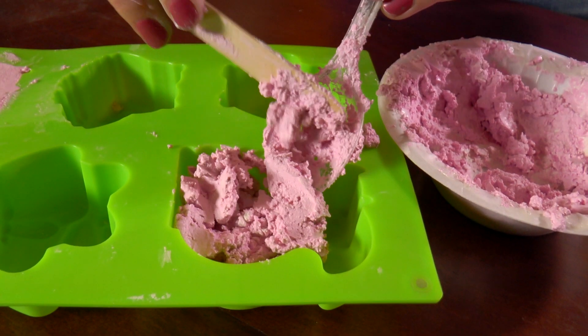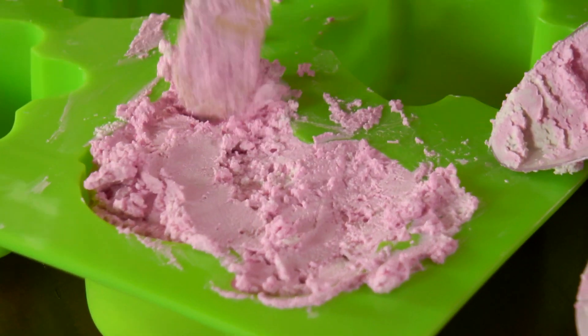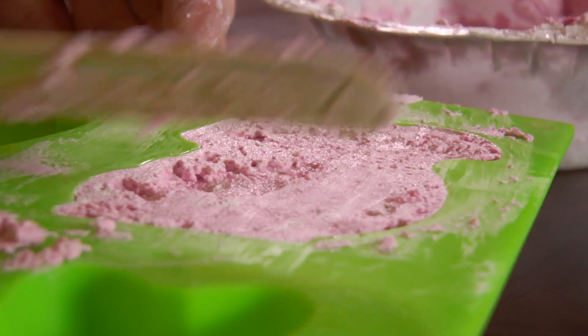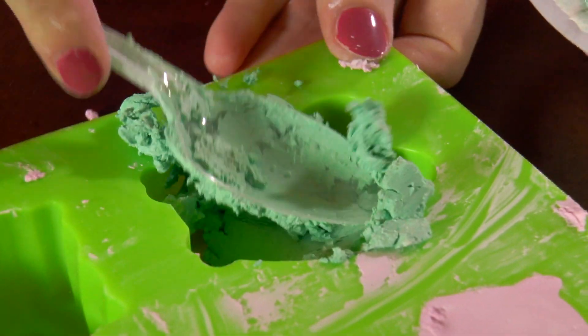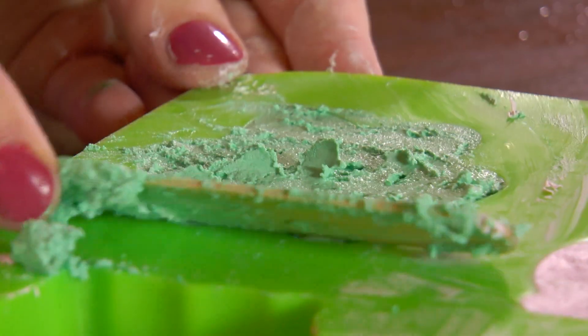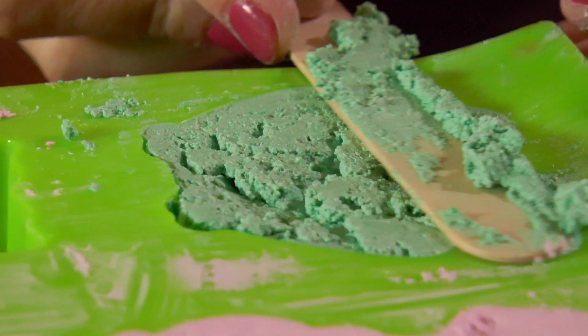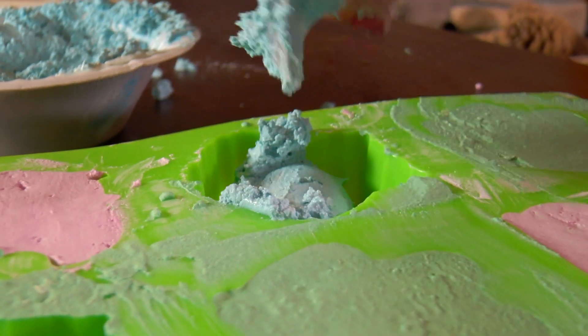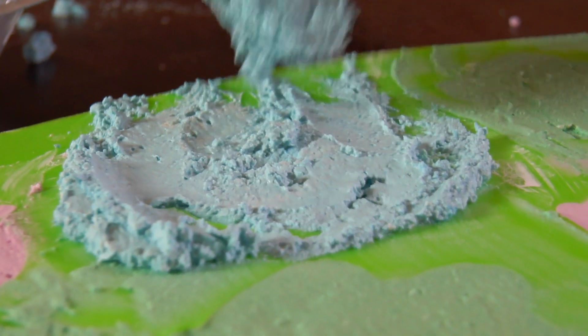Let's do the other squirrel. This is nice and messy — I love getting messy! Let's put the green into the frog. You want to move quickly because this dries really fast. Let's do the other frog. Shall we scoop the blue into our owl? This is looking really nice.